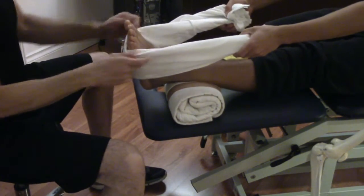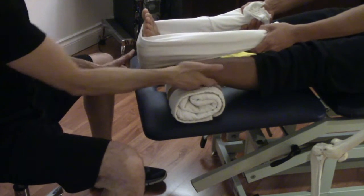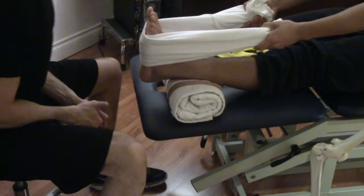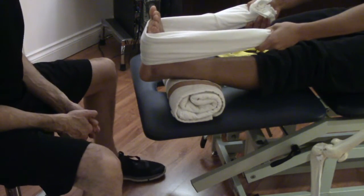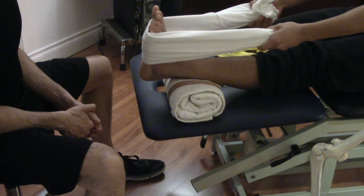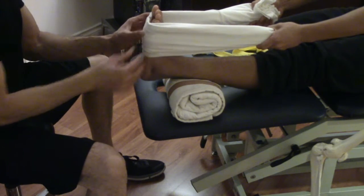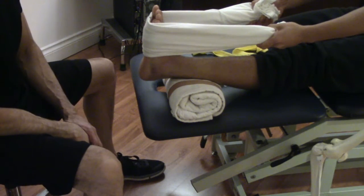Then you'll finish up by doing a calf stretch. Grab onto a towel and pull nice and easy in a pain-free range of motion until you feel a stretch in the Achilles, soleus, and gastroc. Hold the stretch for 20 seconds and repeat that three times. So there you have it — basic ankle sprain care 101.